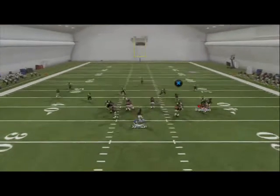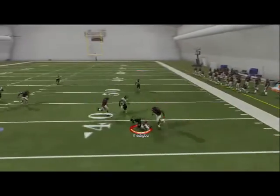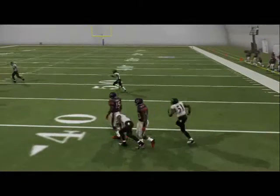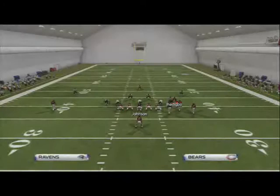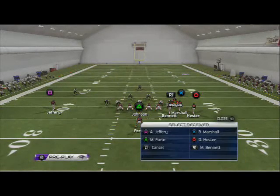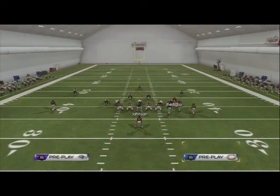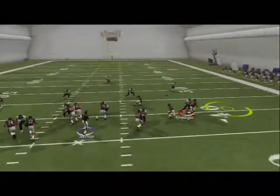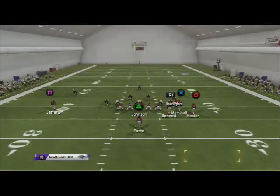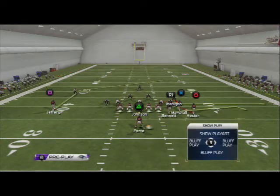If you wait and don't throw it immediately, it's not going to beat cover three - it's going to get picked. So just know that. For example, if I wait - oh no, it got intercepted. I threw it too late. You have to throw it like snap, throw - that quick. So we like to have a flat route. We like having flat routes as a second option.